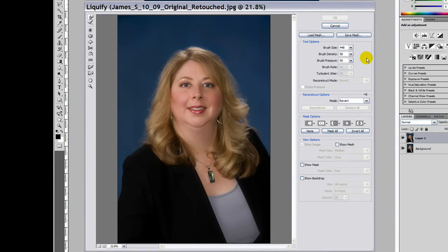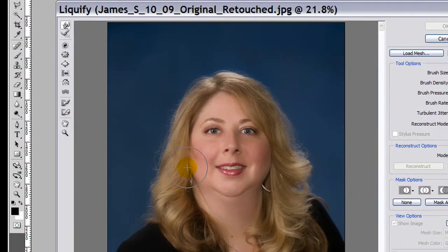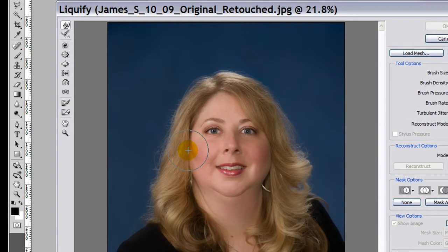Then we need to adjust our brush size so it's fairly large. The warp tool pushes pixels, and we want to push quite a few pixels at one time, so I'm going to use a larger brush size — I'll type in 450 for that. Keep the brush density and brush pressure at 50 and 50. Now we're going to bring this over and slowly push in her cheek using this tool, just working our way down the line we want to push in.